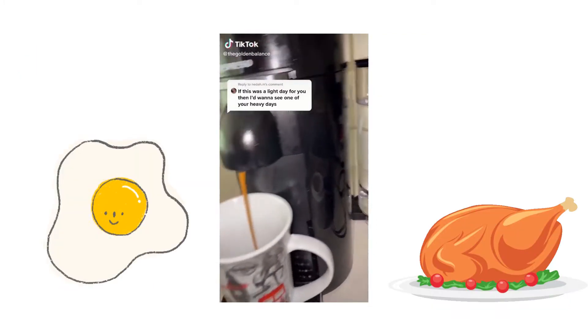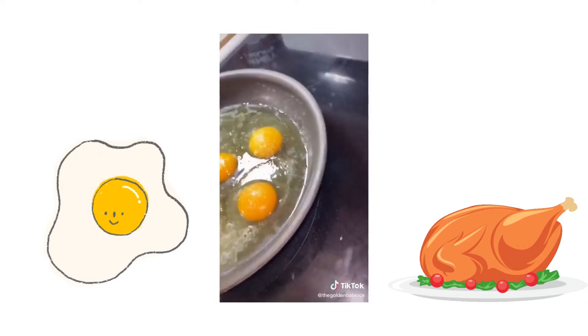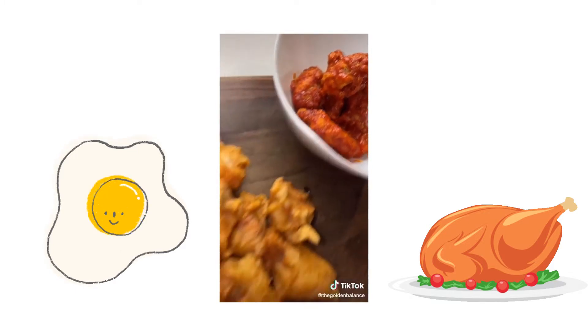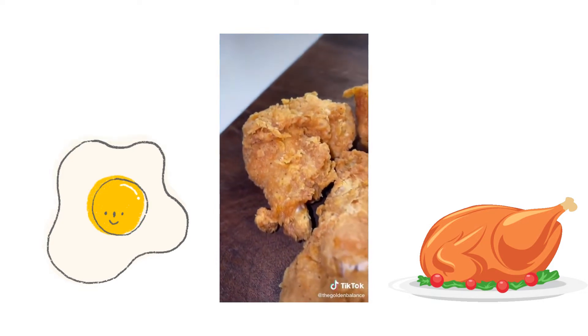So this is another light day of eating — maybe I'll do a heavy day later. I'm just trying to lose some weight. I start off the day with some coffee and water. Around 12pm I eat 6 eggs with a bunch of pita bread. Then for lunch after I worked out, I made like 20 chicken wings with a bunch of hashbrowns — I had already eaten like 5 wings before I filmed this.